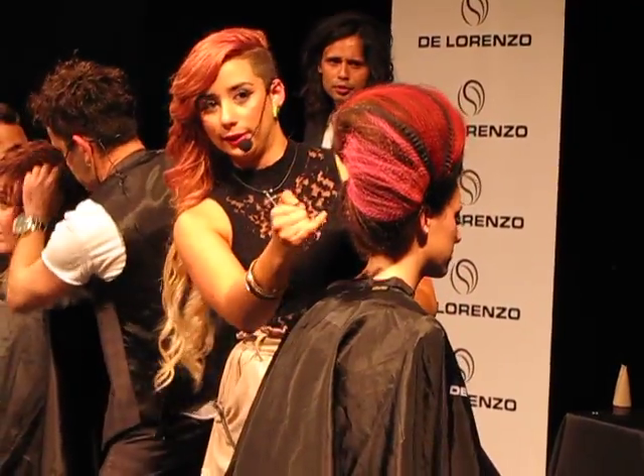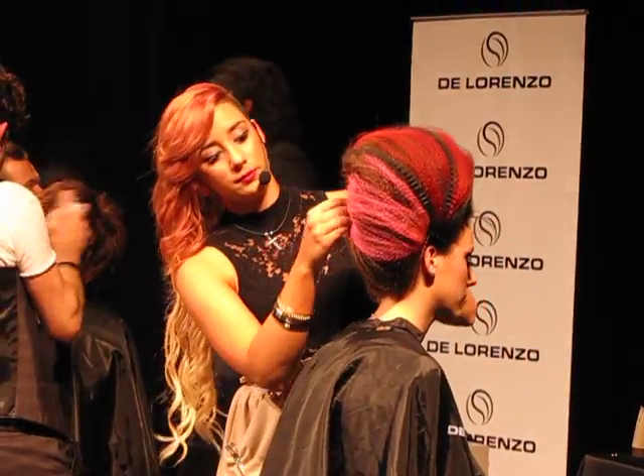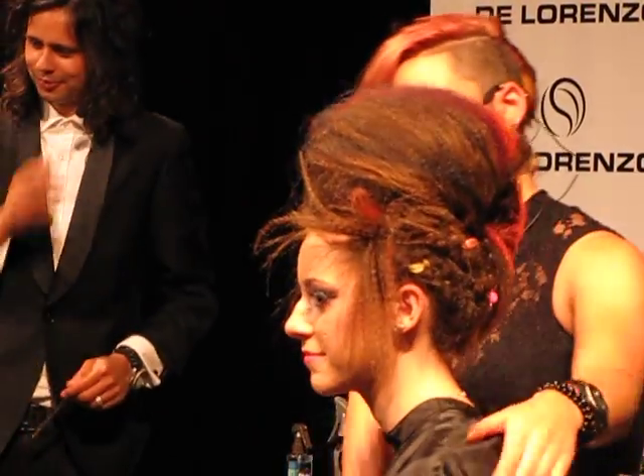Also put a necklace through it, just so we can get a bit more colour to pop. Yes, I've given her a bit of a punky look. Great, thank you so much.